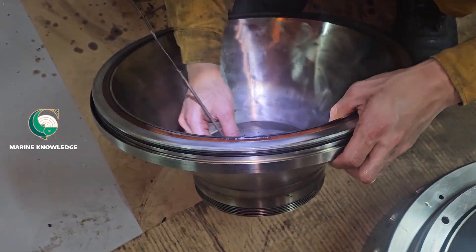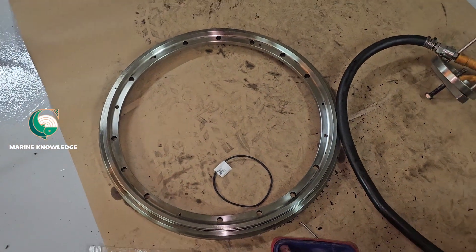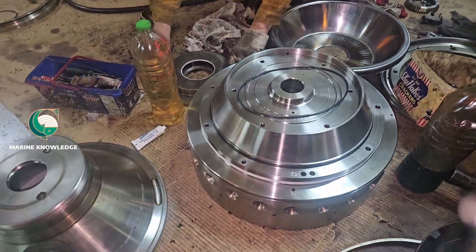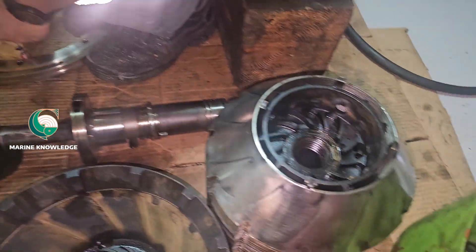The cleaning of this bowl should be done very precisely so that you don't miss anything. All the nuts and bolts should be buffed and properly coated with Molykote before fitting. You can see the holder chamber — the body is being put upside down.